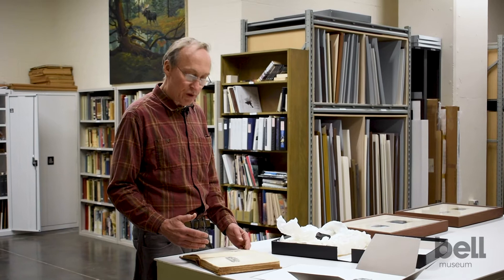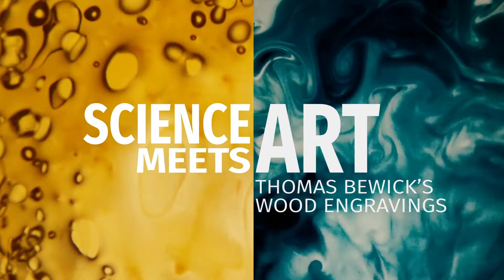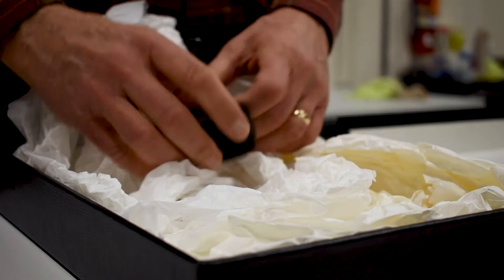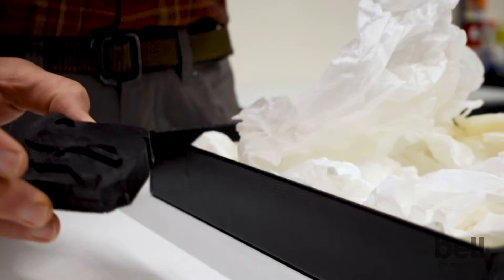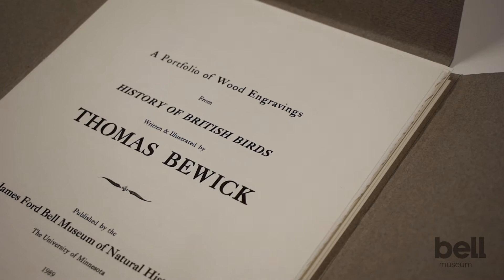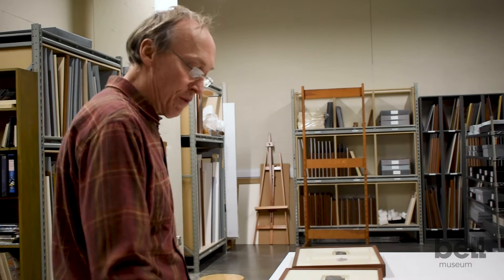A lot of people consider Buick's work as one of the ways that really broadened this interest in natural history. One of the more unusual aspects of the museum's art collection is a series of engraved wooden blocks by this British artist, Thomas Buick, who worked from the late 1700s and the early 1800s.